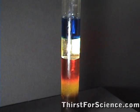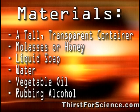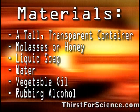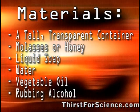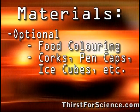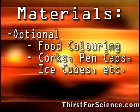This is an experiment you can try at home to make a tower of stacked liquids. For materials, you're going to need a tall transparent container, some molasses or honey, liquid soap, water, vegetable oil, and rubbing alcohol. You might also want to bring some food coloring to put in the clear liquids and some different items that you think might float.